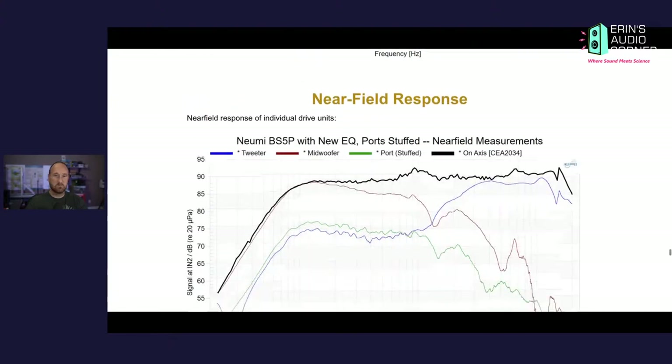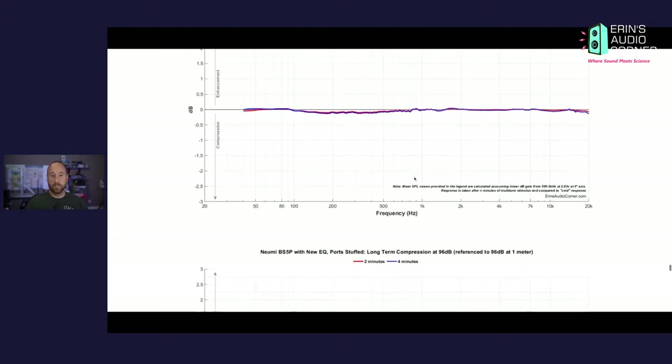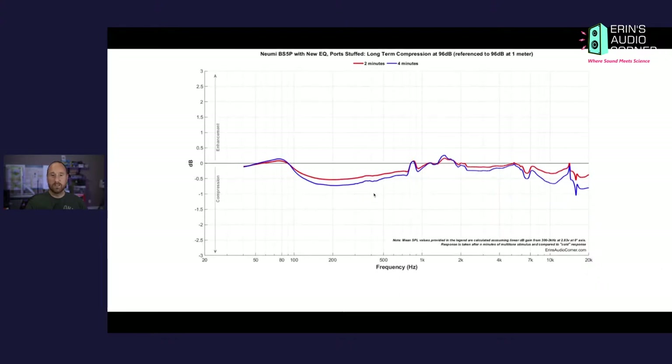I did not do short-term compression testing in this round because I honestly just forgot. If you want those results, my previous test showed that at 96 dB the instantaneous compression was rather high — which solidifies the fact that you don't need to be listening at loud levels or at long distances. For the long-term compression test to 86 dB — two minutes then test, four minutes then test — nothing to complain about, looks good. At 96 dB it's a different story: almost 1 dB of compression after about four minutes. If you listen for a long time at loud levels, the frequency response is going to change in the mid-range and above 7 kHz.